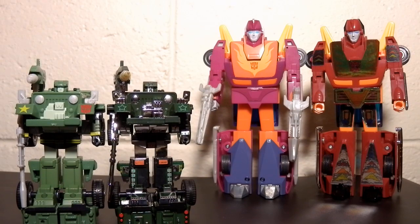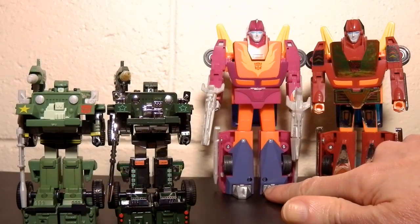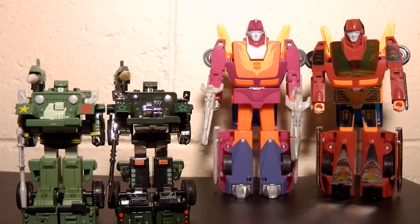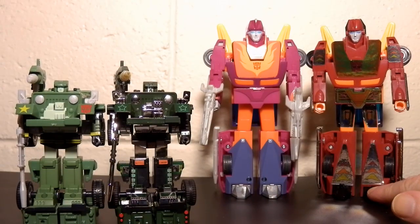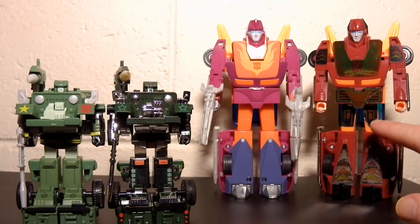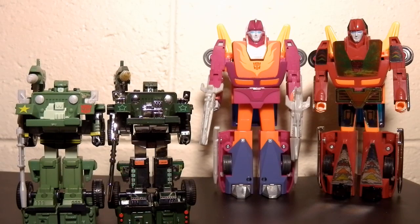Hot Rod I wanted right away, because I remember quite vividly that the original was not the same as the cartoon. The cartoon had this sort of pink colour; the original toy, you know, it's more of a red colour. And it had more stickers — you didn't see as much of the orange on the thighs and stuff like that, and the waist was all stickers and line work, instead of just the colour.